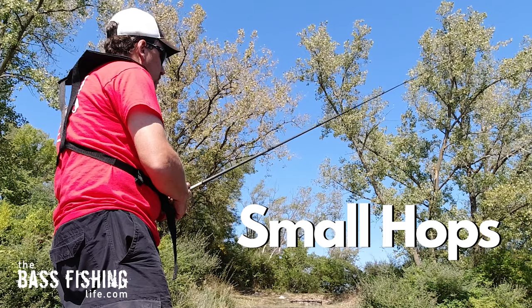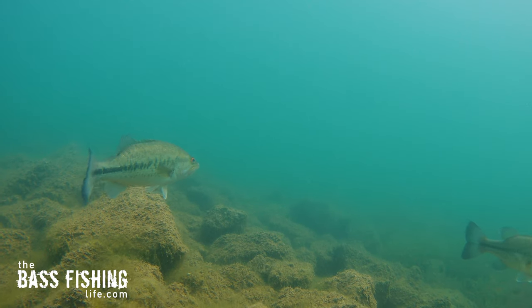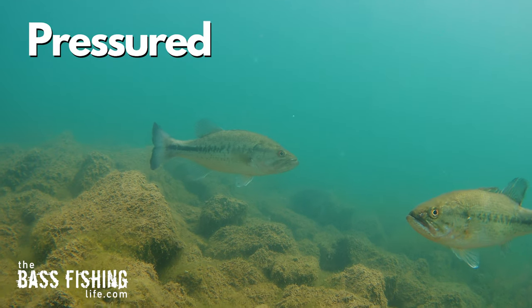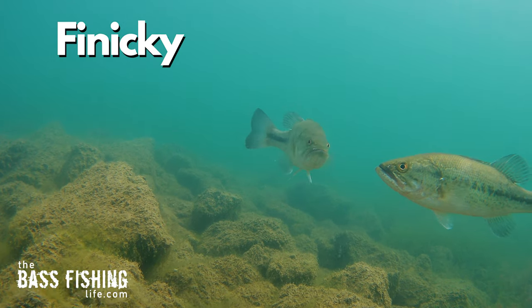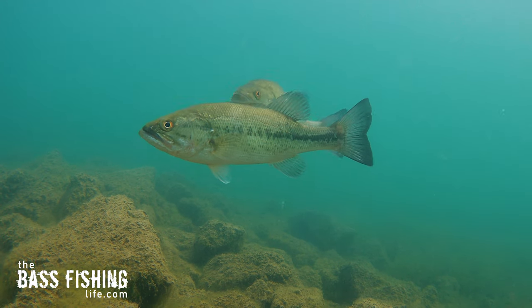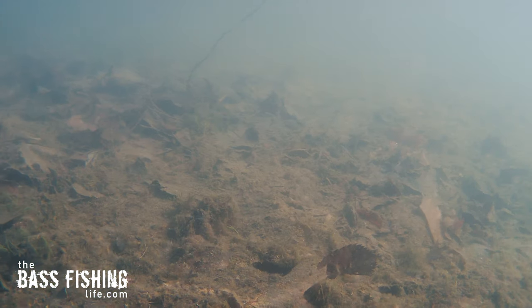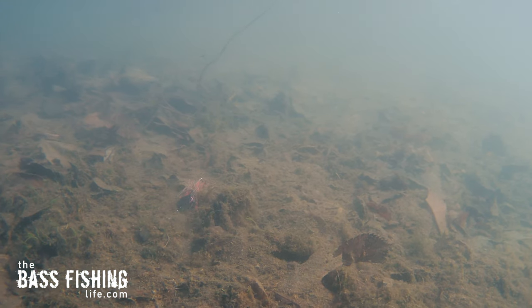If you've fished one of these, you know that this blade creates a ton of commotion. You can feel it as an angler coming through the rod — it really chatters and vibrates. Now, when you've got fish that are pressured or they're finicky, that extreme noise can just annoy them. They don't want to deal with it. And that is where fishing it more jig style — more finesse, more subtle — it really, really shines.